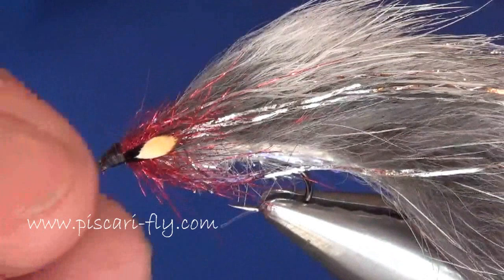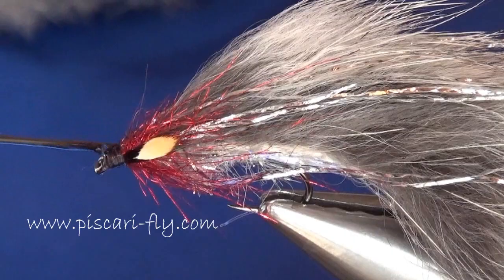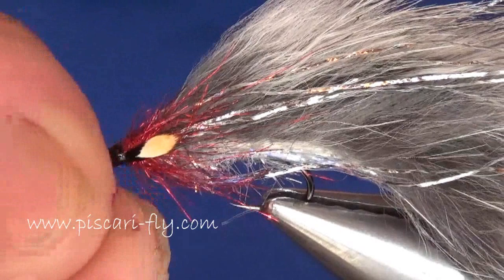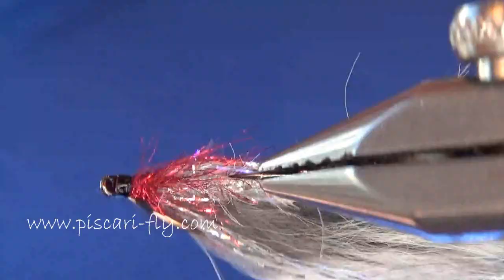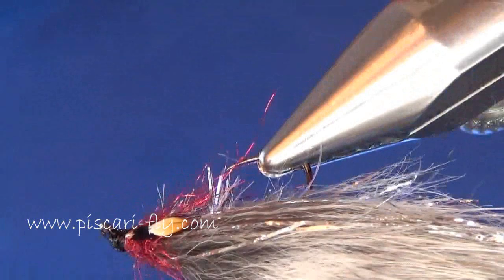Just to finish it off, a little bit of varnish to give that head a little bit of protection and keep the fly good and sturdy. And there you have it — grey and silver minky streamer with a red metallic head and jungle cock cheeks. If you have fry chasers in the springtime or rainbows doing a bit of chasing during the winter months, I can guarantee that fly won't let you down. Thanks for watching, hope you enjoyed it — tight lines and see you soon!